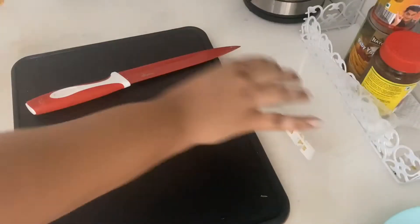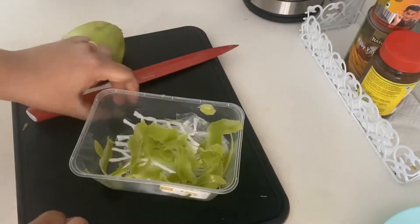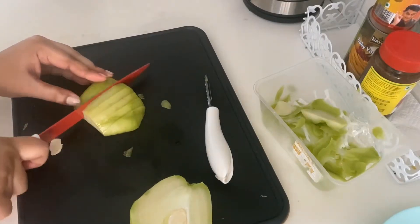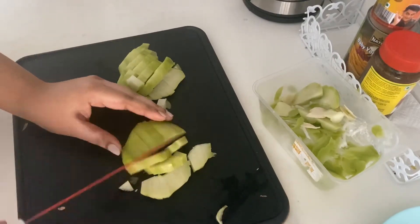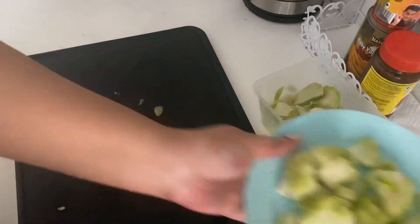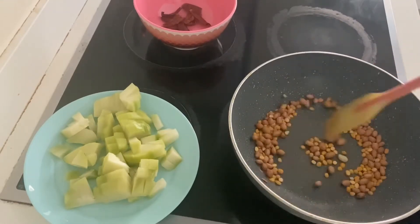Let's get into the video. First, we will take a pan, 2 tbsp of pally, 2 tbsp of chana dal, and 1 tsp of cumin seeds. We will dry roast it. We will do it all together.